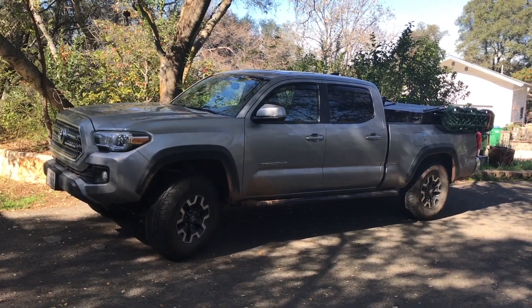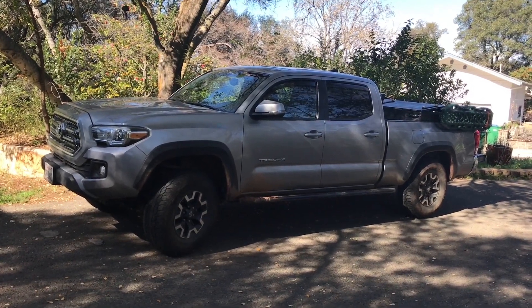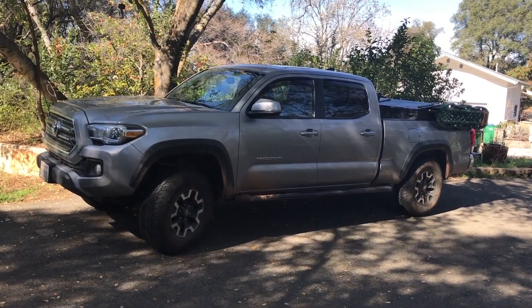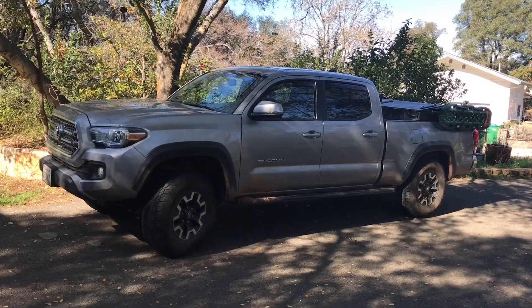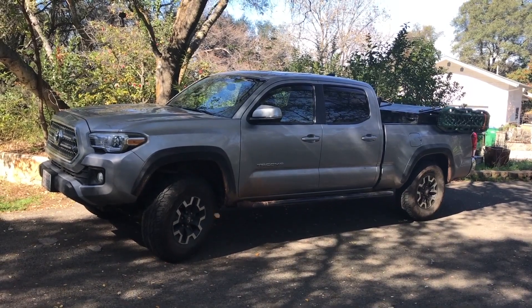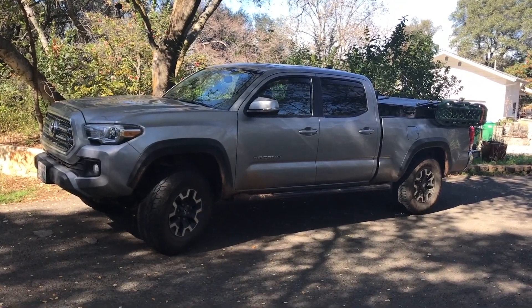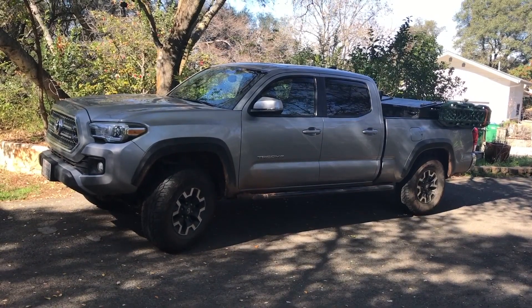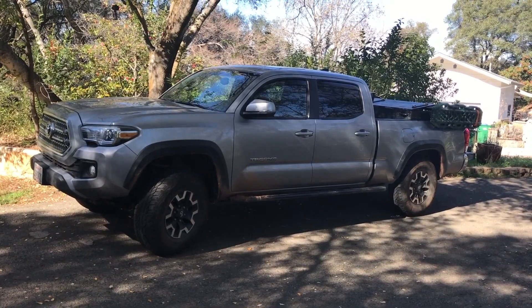This video is about my overlanding loadout. This is the first time I've done this, so it's a bit of a shakedown. The plan is four days, three nights in the desert with my friend Alan — just the two of us. Part of my basic philosophy is I want the rear seats in the cab accessible to humans. That means everything's got to go in the back in the truck bed. I'd want to be able to do my whole family — three adults and a dog, or maybe even four adults at some point.